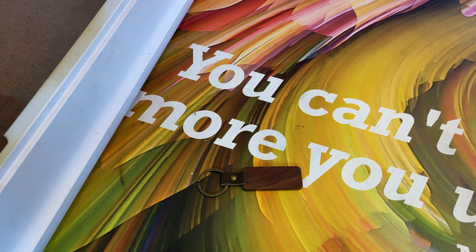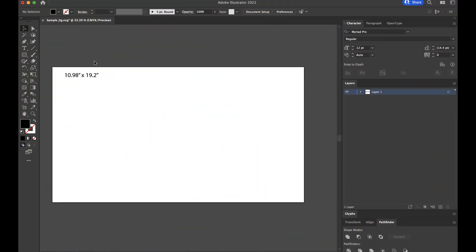Now we are ready to start making our jig in Illustrator. I always make all of my workspaces the exact size that fits the Glowforge bed, which is 10.98 by 19.2 inches. You can do whatever you want, and if you have another laser you can adjust accordingly. I just wanted to point that out before we go any further.